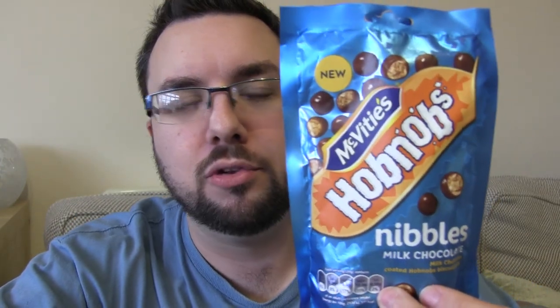Today we are reviewing McVitie's Hobnobs Nibbles. This of course comes reasonably hot — or somewhat tepid — on the heels of the digestive nibbles which we have reviewed. They were good, nothing to write home about I would say.